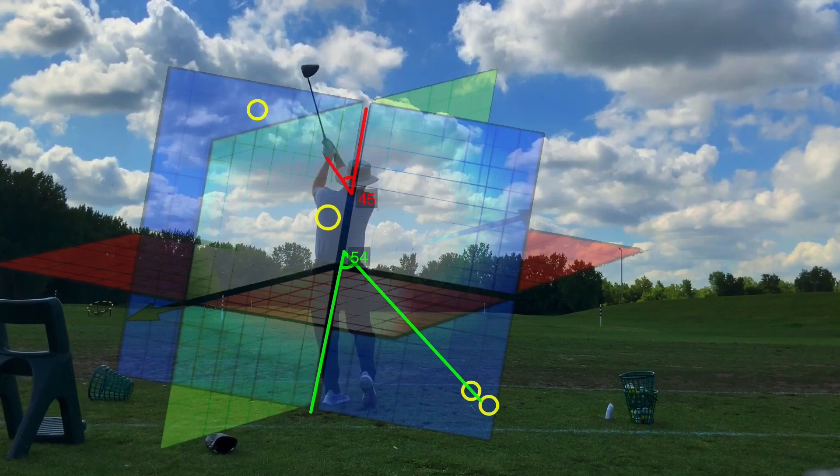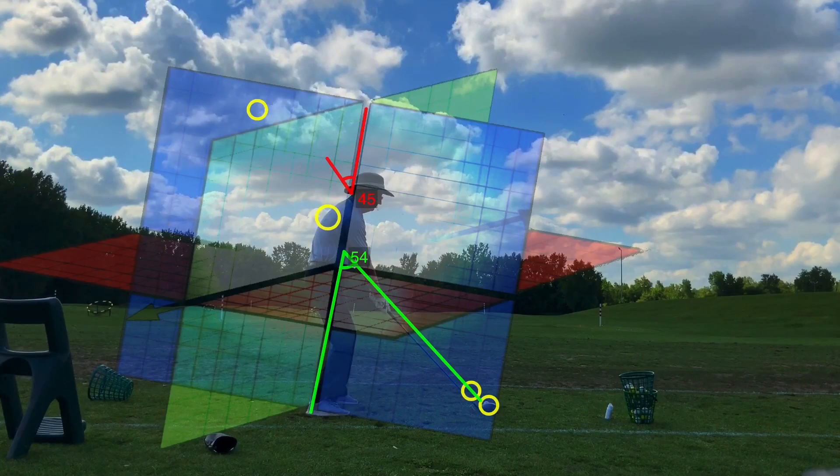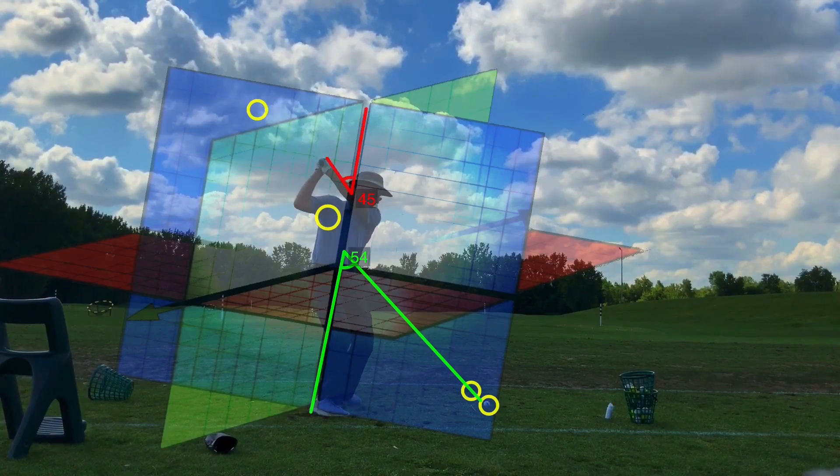This ball was just ripped, by the way. The trees were at 330; it flew into the bottom of the trees, so it flew 340, 350, something like that.